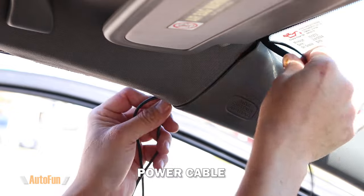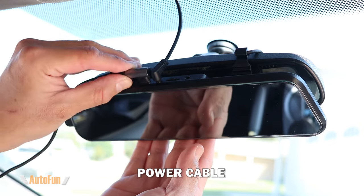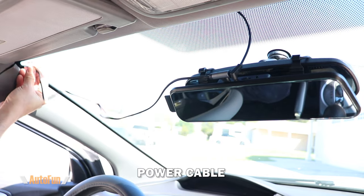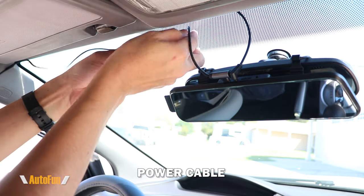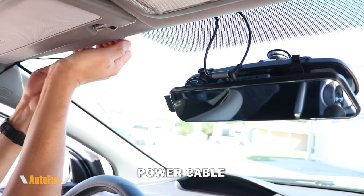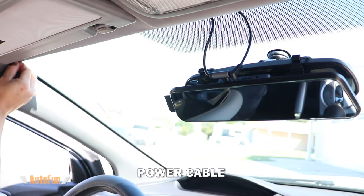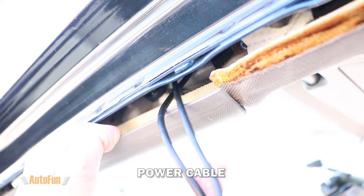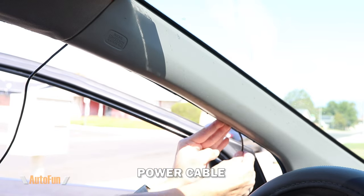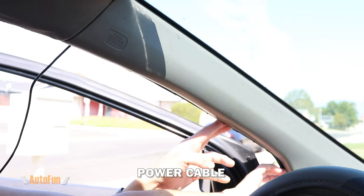Now that I have enough length, I can connect the power cable to the mirror dash cam. Then I can begin to hide the cable by pulling any excess and concealing it in the same way I did with the rear camera cable — using my fingers or the installation tool to fully hide it underneath the headliner. Notice how both cables are now routed underneath the airbag.